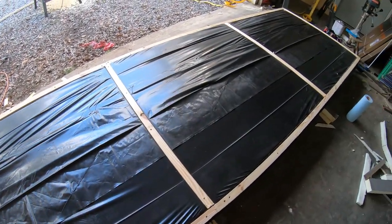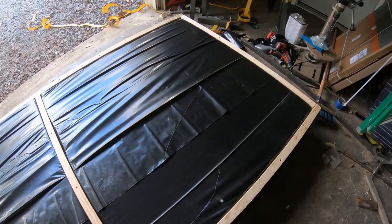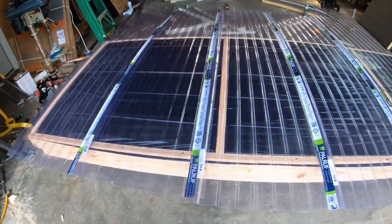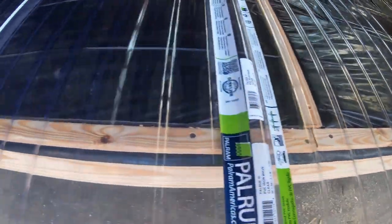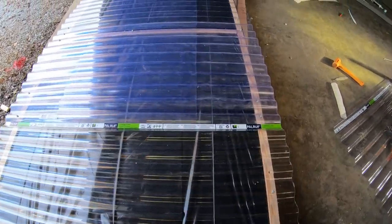Here's me laying out the plastic corrugated roofing. Man, that stuff's tough to work with — it's so flimsy. I wish I'd have got metal but at this point it's what I got.